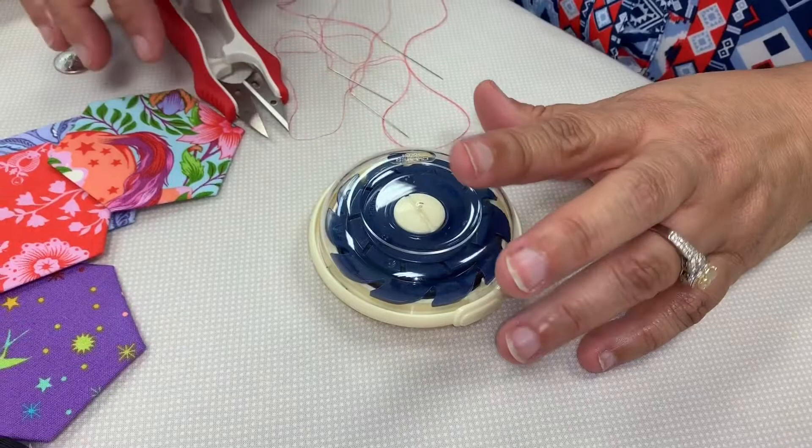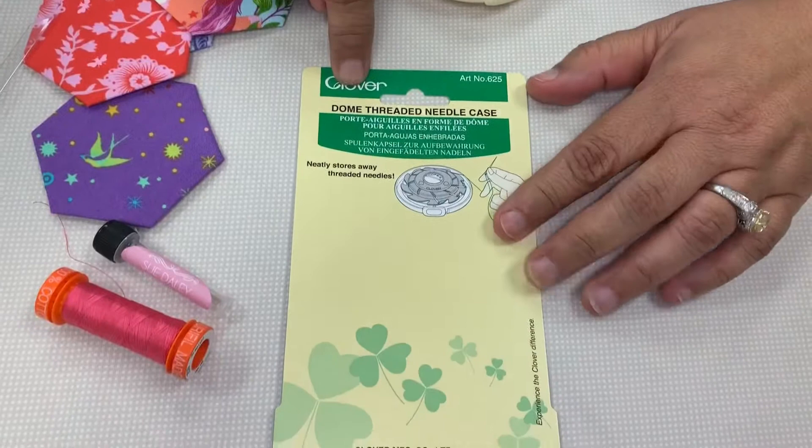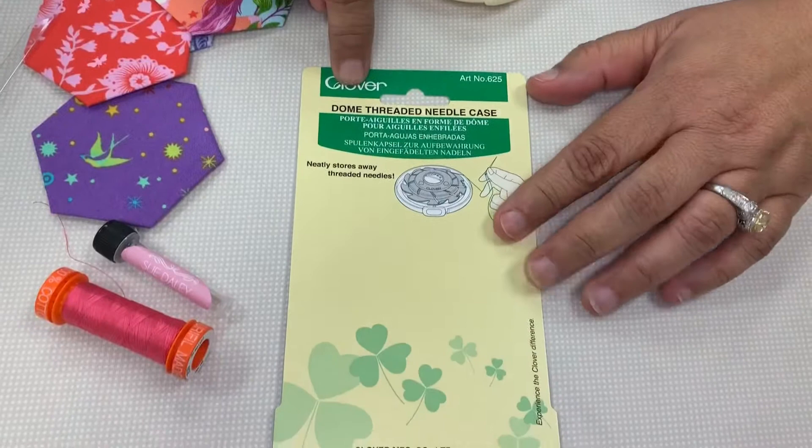So I'd be able to keep all my needles in there. This is really, really nifty when you're having to thread a bunch of needles and you don't want to stop to do it every single time. This is the Dome Threaded Needle Case, available by Clover — and of course I have it here at Not Your Mama's Quilt Store. Come on by and see us. This is Tisha Copeland — thanks for checking in.